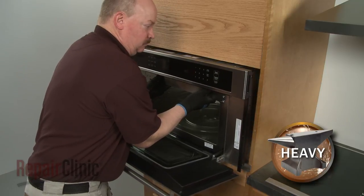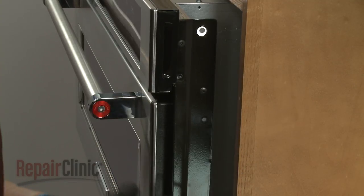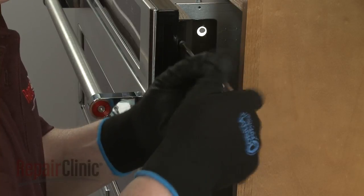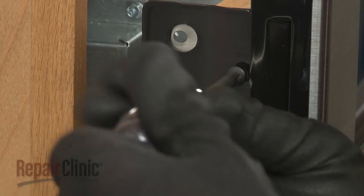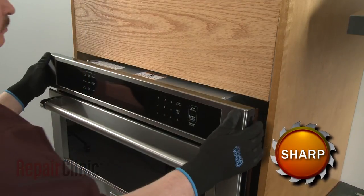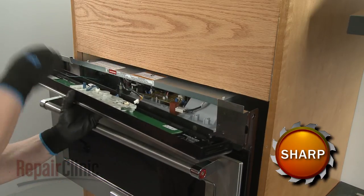Pull the appliance forward approximately 4 inches. You can now unthread the four screws securing the control panel assembly. Lift the control panel assembly up to detach. Disconnect the communication wire as well as the grounding wire to fully remove the assembly.